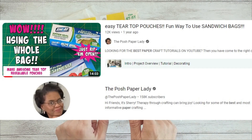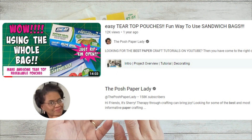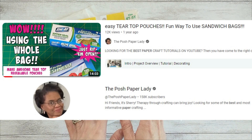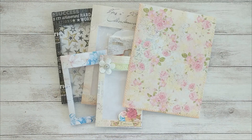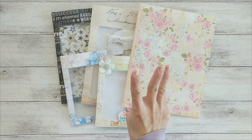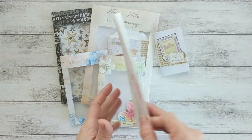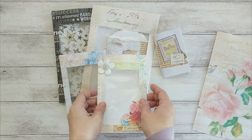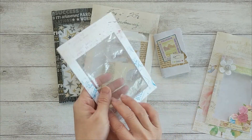I got this idea from Sherry, the Paper Post Lady's tear-top pouches video that I watched last year. You can find the link to her video in the description box. There are three types of pockets I made using resealable bags: a simple resealable pocket, a resealable pocket with a window, and a see-through zip pocket.